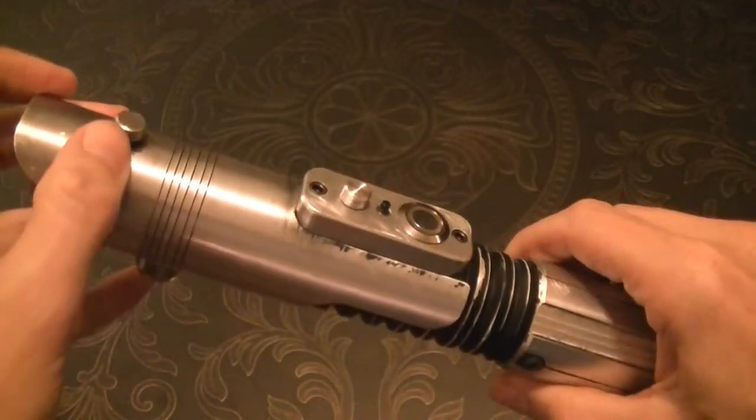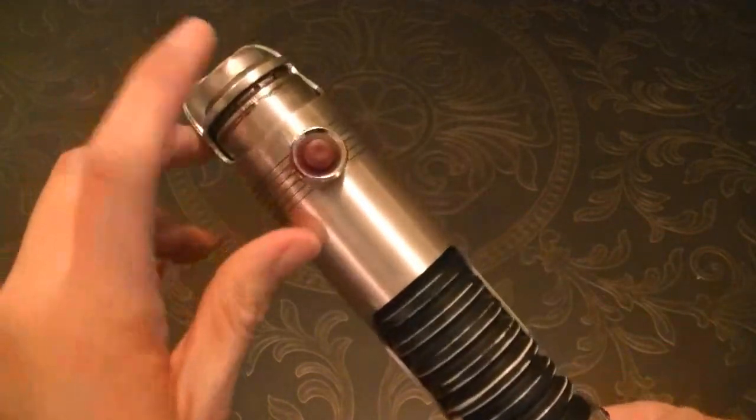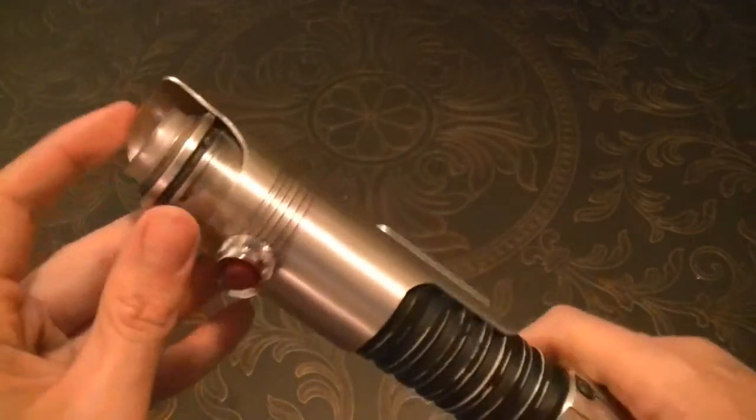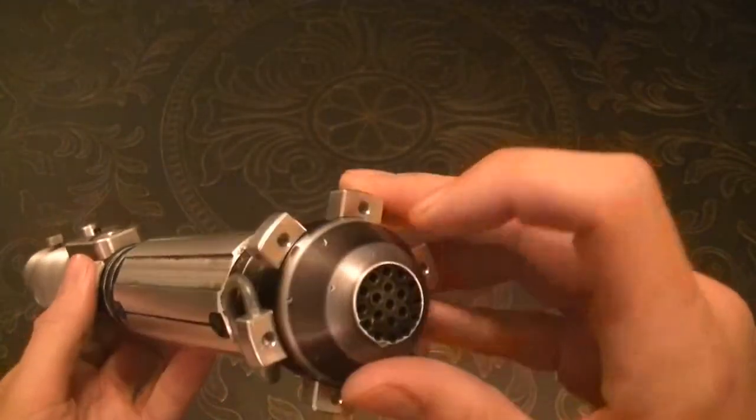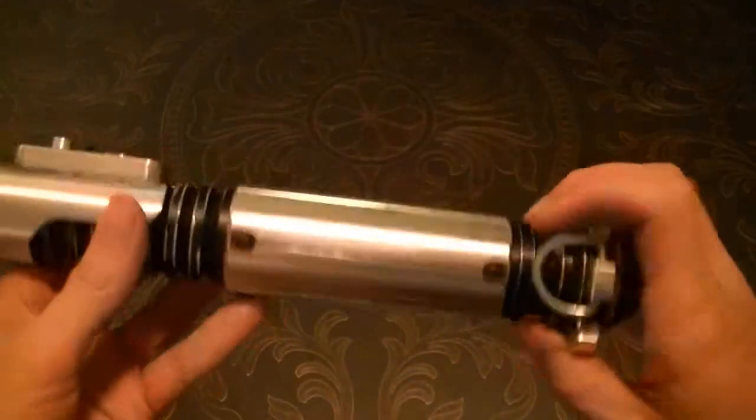I've got a brass nut and rolled thumb screw here — a fake Graphlex part. I think it turned out pretty well. It's got some dings and knockups as well.